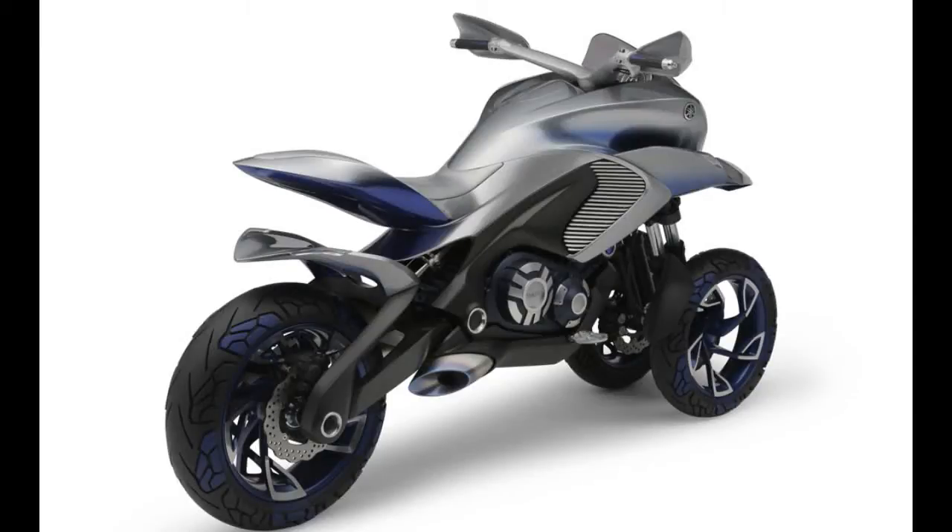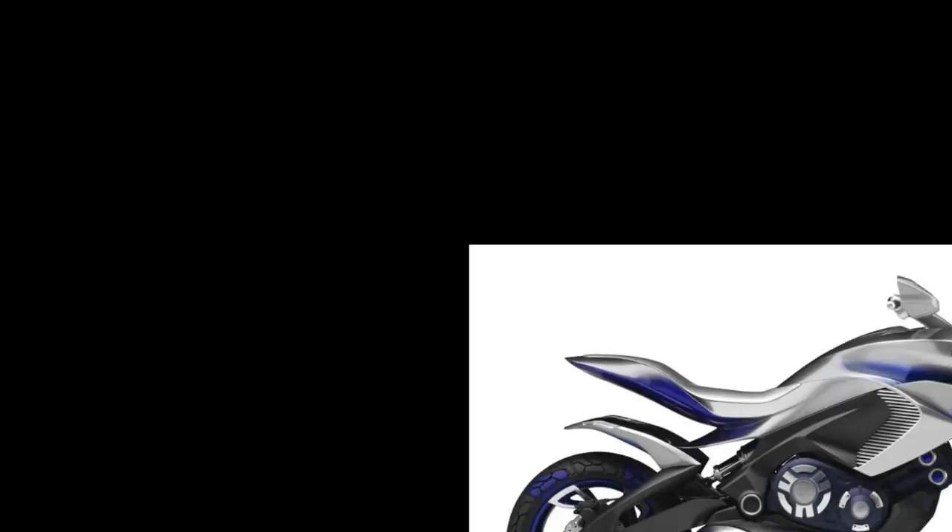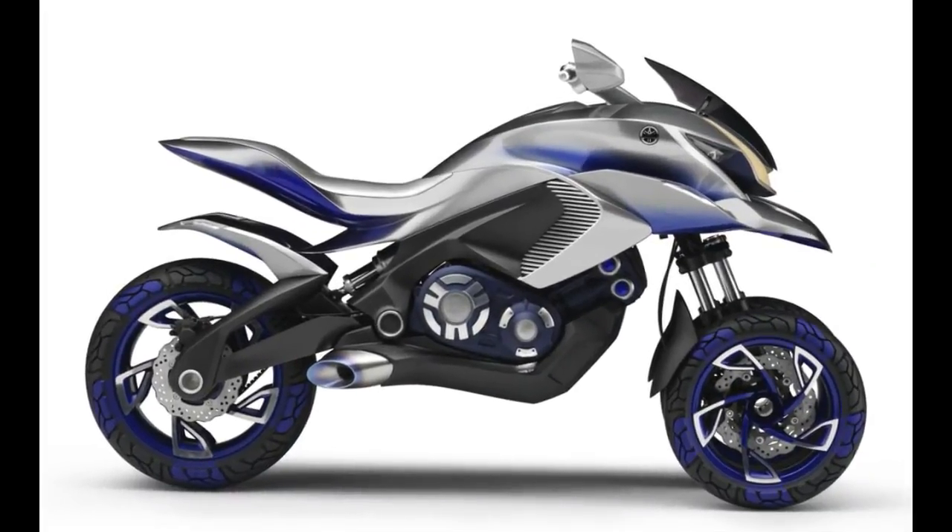To wrap up our intermittent coverage today, we bring you the Yamaha Zero One GEN three-wheeler concept. The Yamaha Zero One GEN is similar to the Yamaha Tesseract concept, except that the Japanese brand envisions this motorcycle living both on and off-road. With one wheel in the rear and two in the front, the Yamaha Zero One GEN concept is perhaps the most interesting trike we have ever seen.